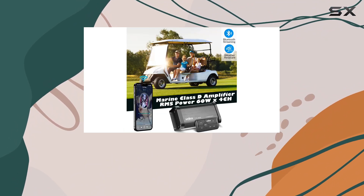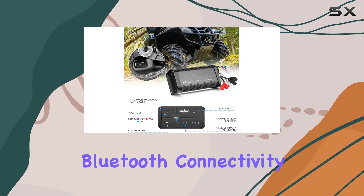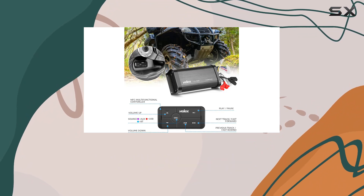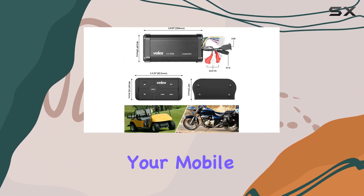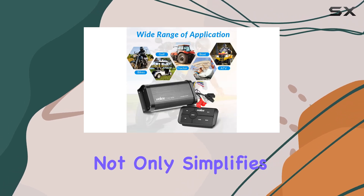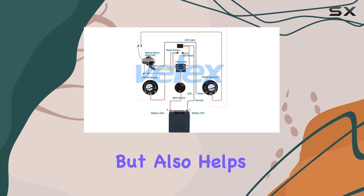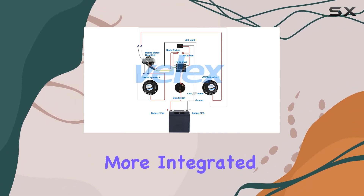The real standout feature of this amplifier is its wireless capabilities, particularly the ease of Bluetooth connectivity. This means you can stream your favorite music or any audio directly from your mobile device without the need for a traditional head unit. This not only simplifies the installation process by reducing the number of components needed, but also helps maintain a cleaner, more integrated look on your vehicle.